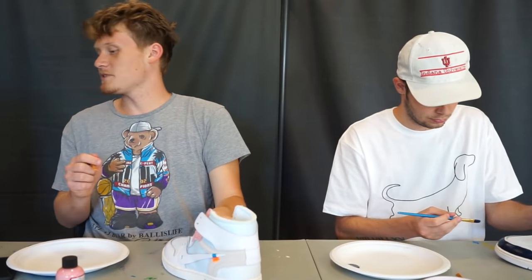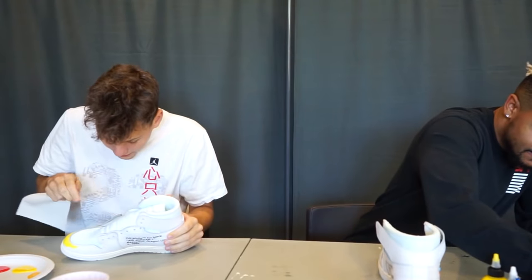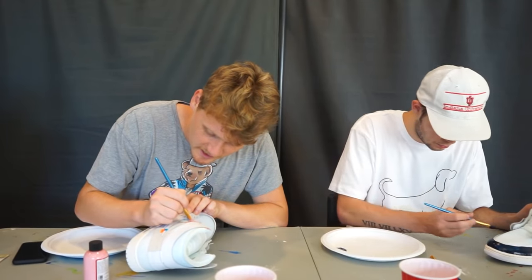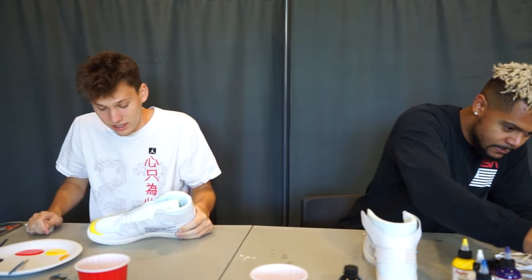You're just gonna retire from YouTube if you make a bad shoe today? I think I already f***ed it up. We're like a minute into it. I know, it spilled over. But you have a whole hour and a half — an extra half hour to clean up your mistakes. When it gets on that material, I don't know if I can clean that.